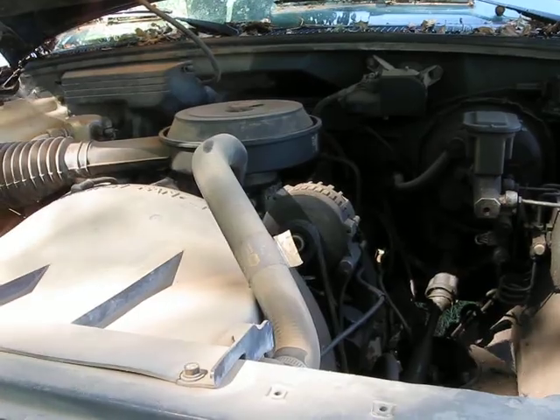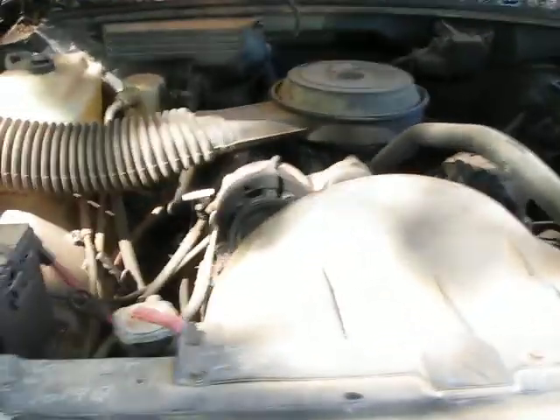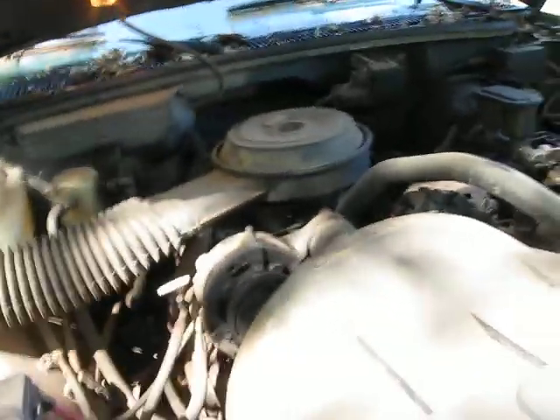It's running, just barely, but it's running. I got it warmed up — don't rev it up or anything. Oh well, it's stalled. That's it folks.